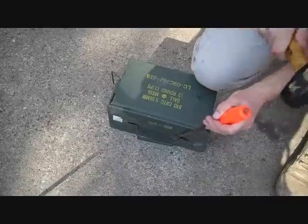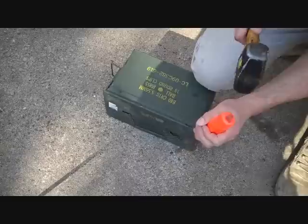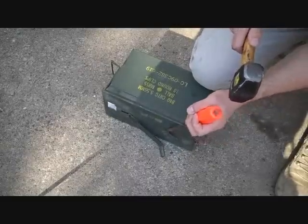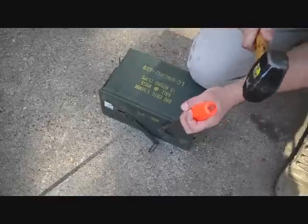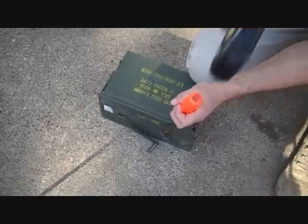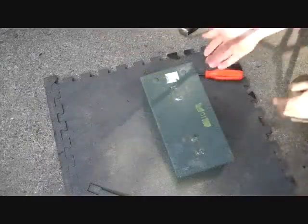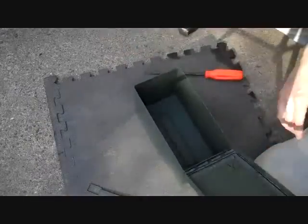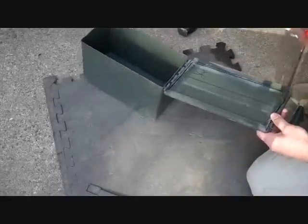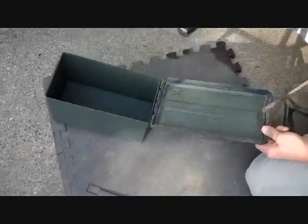Just take a screwdriver and a hammer. You can knock away the top latch. Just spot-weld it on. Once your handle's off, take this out and just take a screwdriver and pry out that gasket.